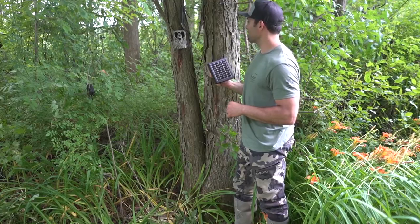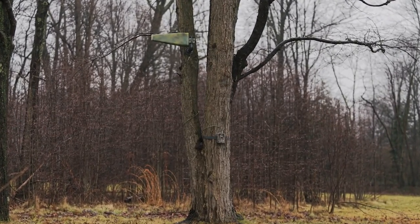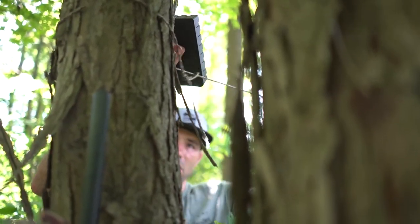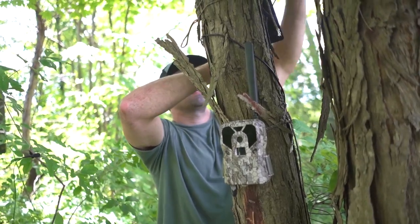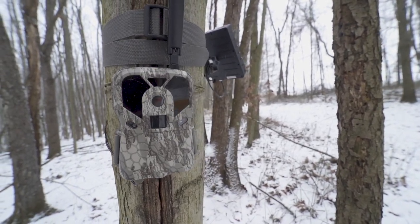With cell cameras becoming more and more popular, there are a lot of guys running external power sources or booster antennas with these cellular cameras. With the added pieces of equipment on this set, you have to take extra precaution. One of the things that we do with all of our solar panel setups is we mount that panel in the opposite plane — 180 degrees opposite of that camera — so from any one direction, there's only one visible piece of equipment in that setup that could be seen.